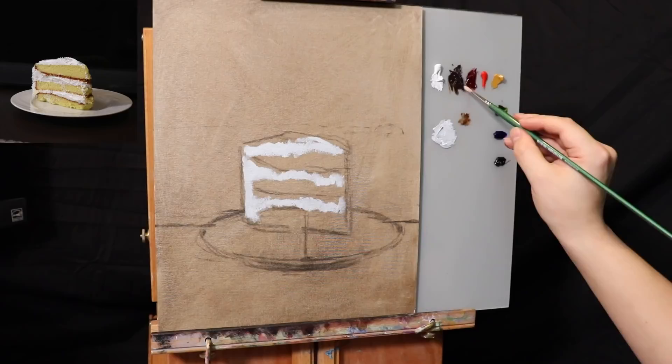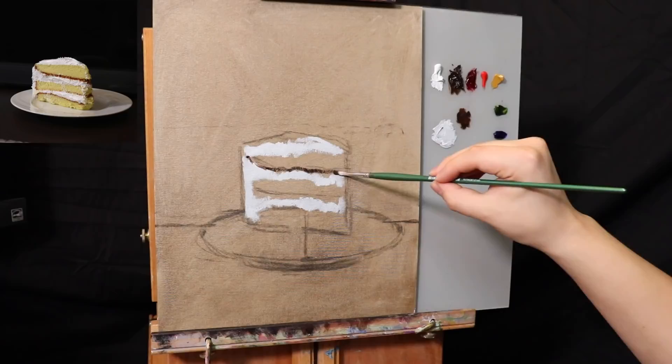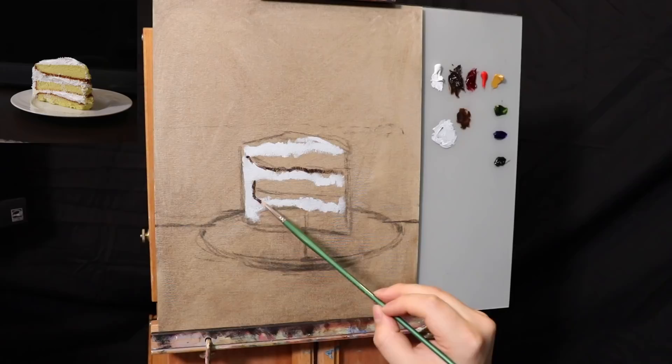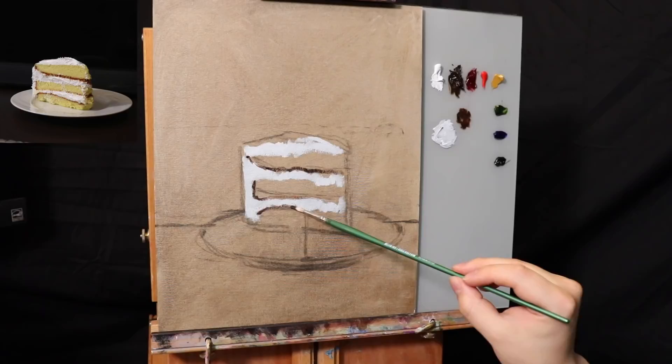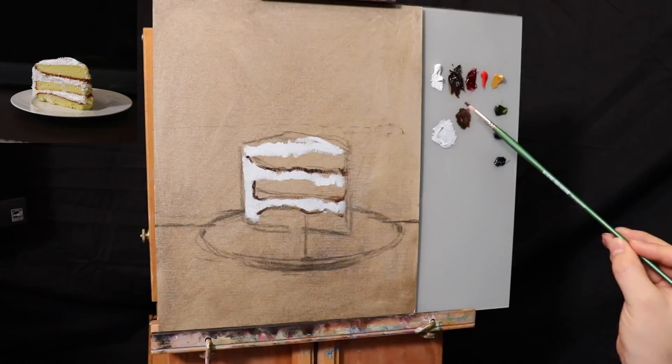Let's get some burnt umber. Just burnt umber — let's go in and put in this little bottom region of the cake. Very simple — there's even a little slice back here, and up here too. Same deal up here — seeing a little bit of the cake going up, over there, and turning and falling down like that.